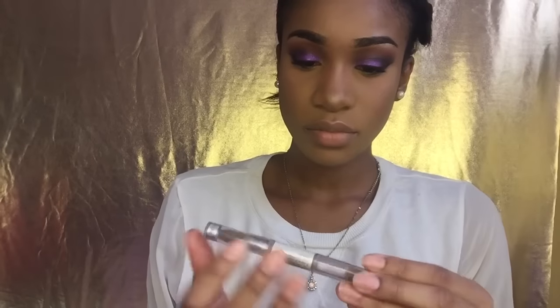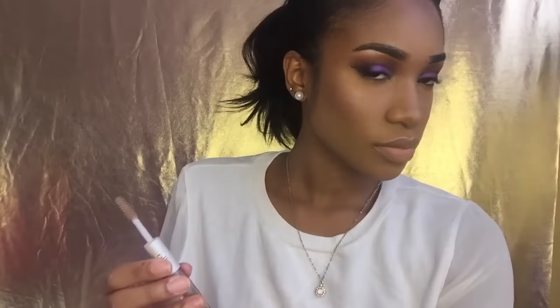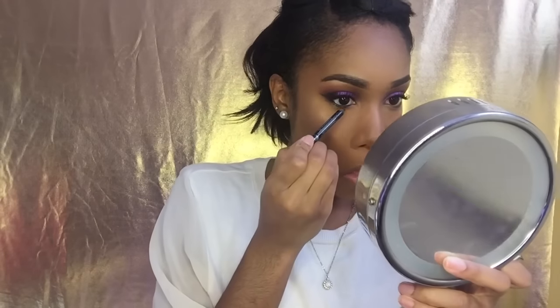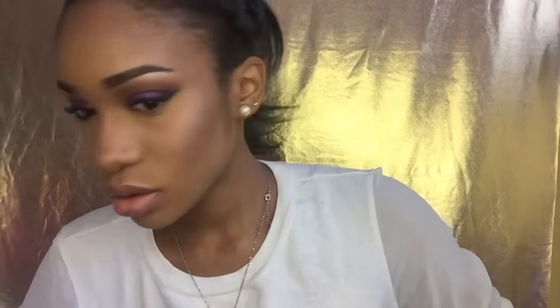To get rid of that powdery look on my face I'm going to take my all-time favorite Mario Badescu Rosewater Spray. Then to tame my crazy brows I'm going to take my e.l.f. eyebrow gel and just take those down. To smoke out my lower lash line I'm going to take this eyeliner from Rimmel Scandalize to line my waterline and tightline, then take the same eyeshadow Fake by MAC to smudge that out.